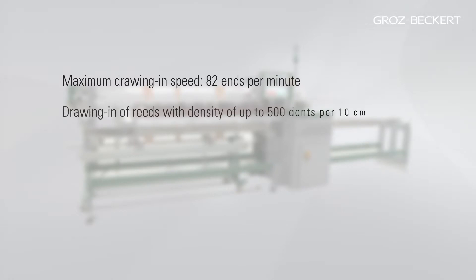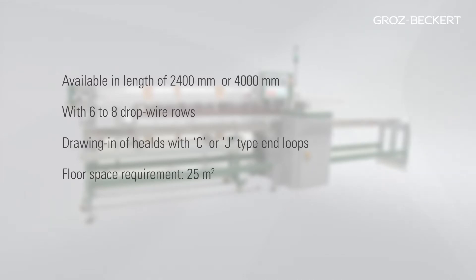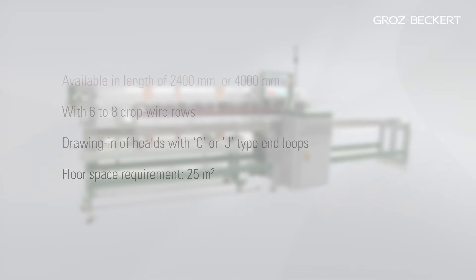The maximum drawing-in speed of the Warp Master is approximately 82 ends per minute. Reeds with a density of up to 500 dents per 10 cm can be drawn in. The Warp Master is available in lengths of 2,400 mm or 4,000 mm and can be ordered with 6 or 8 drop wire rows. The Warp Master is capable of drawing in heels with C and J-type end loops.